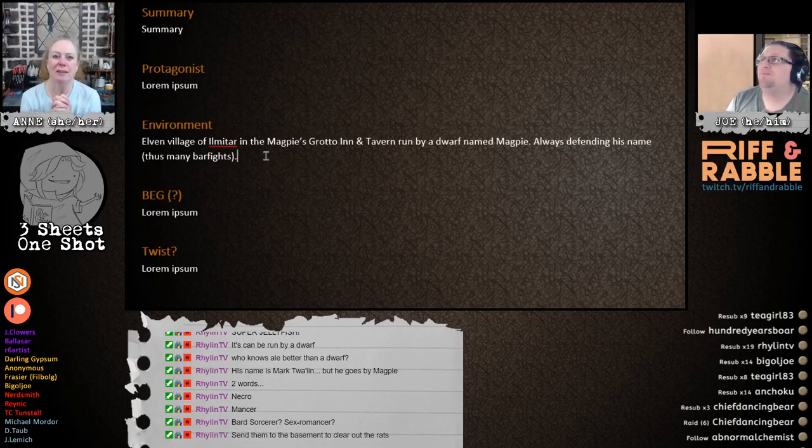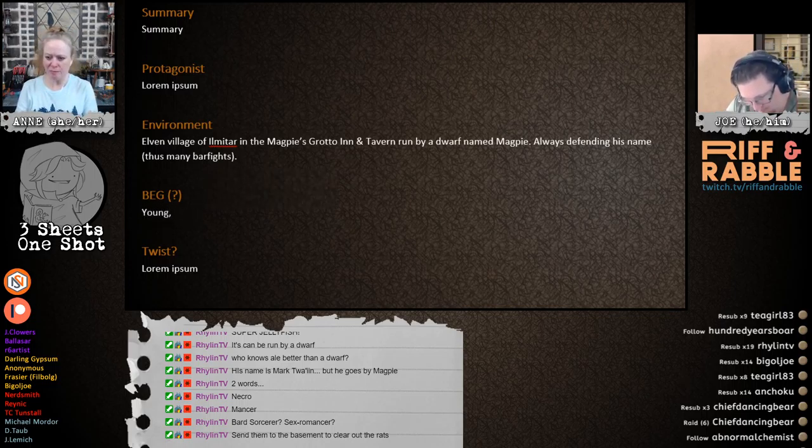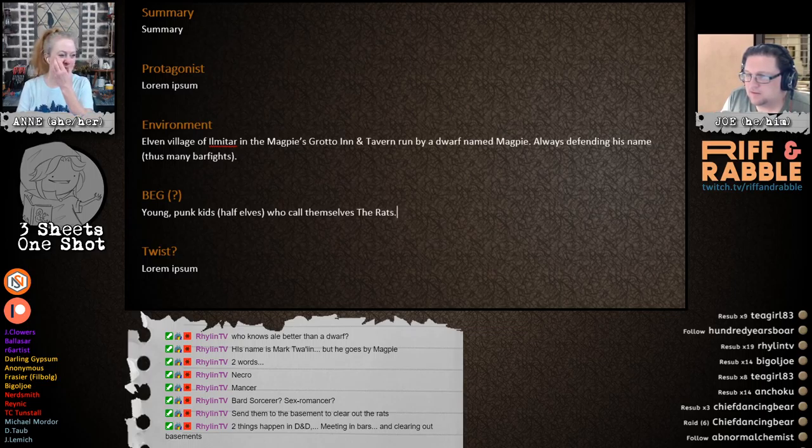That's not a terrible idea. Not the bard sorcerer — and I can't believe I'm saying this out loud — not the sex romancer. We're not doing that. Send them to the basement to clear out the rats? It's been done. What if there's a group of ruffians who call themselves the Rats? I like it! They're young punks, half-elves who call themselves the Rats. Two things happen in D&D: meeting in bars and clearing out cellars.